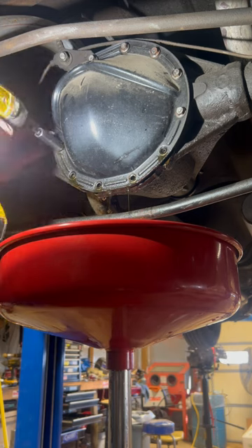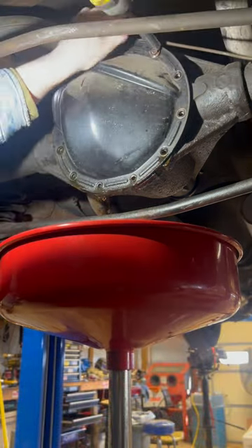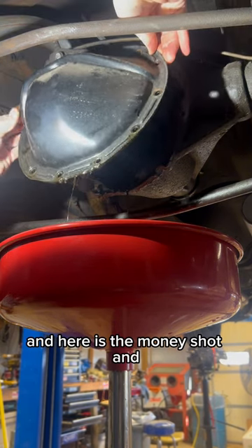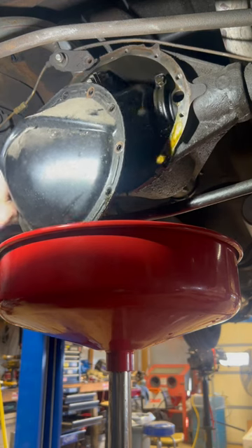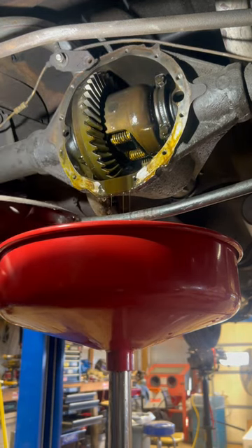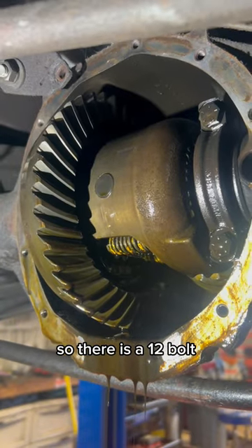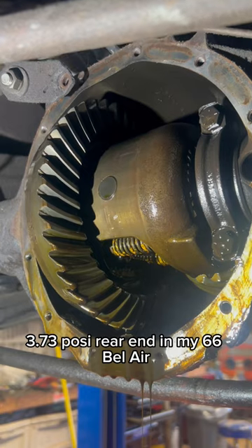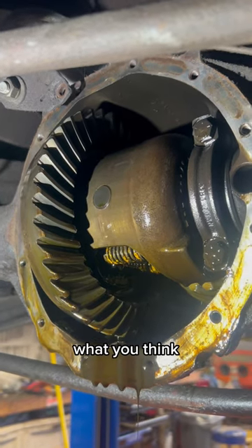And here is the money shot — there she be. So there is a 12-bolt 3.73 posi rear end in my '66 Bel Air. Comment down below what you think. Thanks for watching.